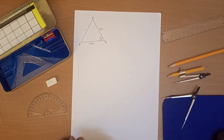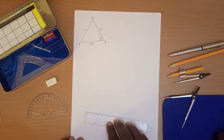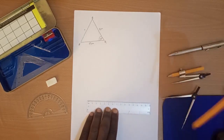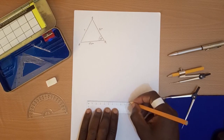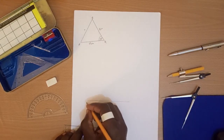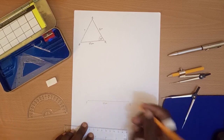Let's begin. We are going to make use of our ruler. We've been told that PQ is 10 centimeters, so let's draw our 10 centimeters using a long pencil, starting from 10 all the way to zero. This is P, that is Q, and the distance is 10 centimeters.